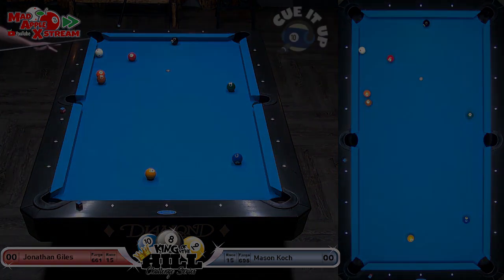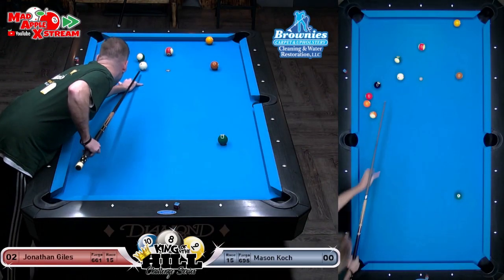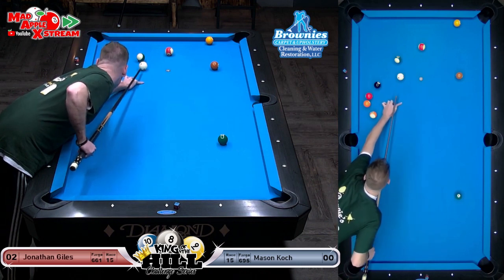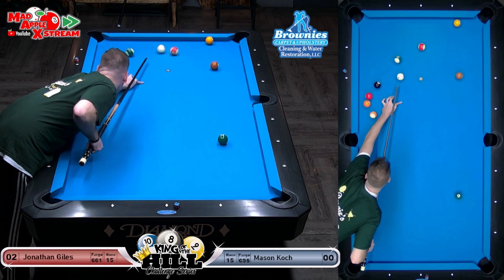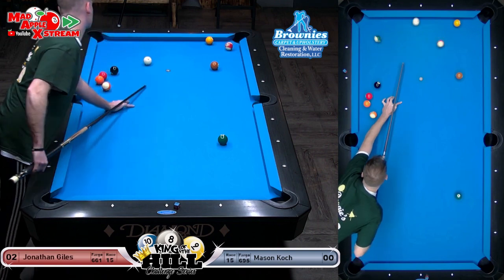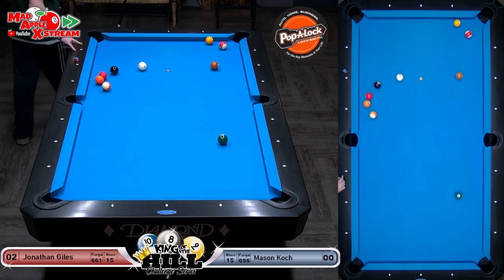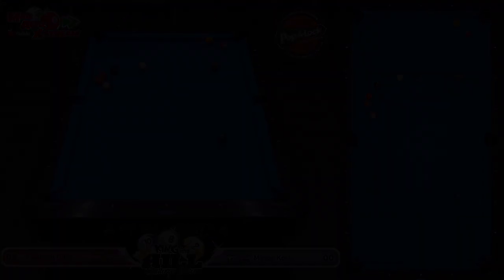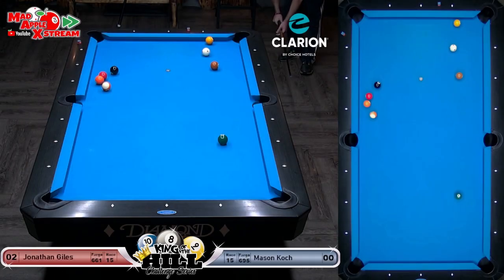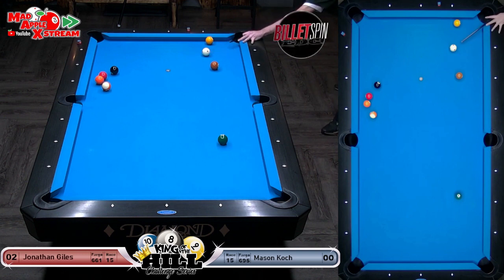Did Mason play eight ball last week? I think he did — yes, he's going against Joe. Oh, that's going to work really well. He very carefully controlled where he thought that red 11 ball was going, whether he thinks he's going to be nudging it.